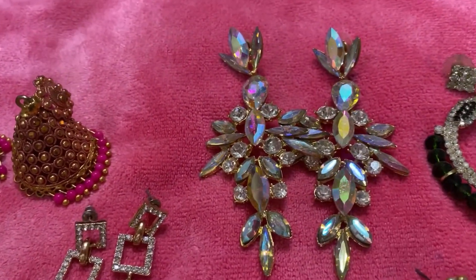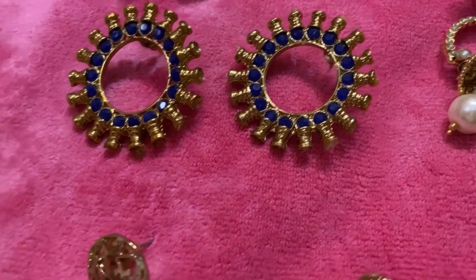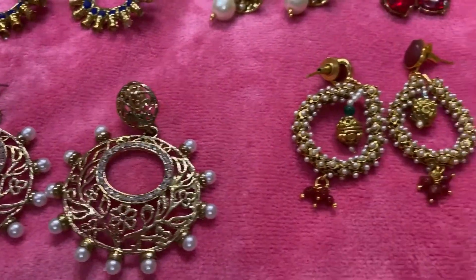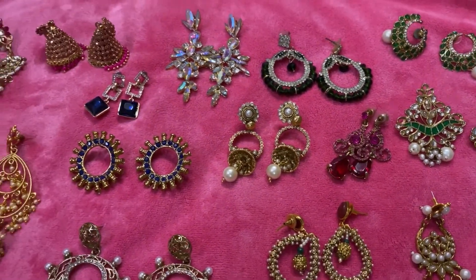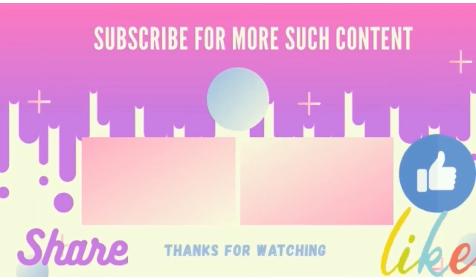I will share my address. I will share my best 10 pieces in my next video. Bye bye.